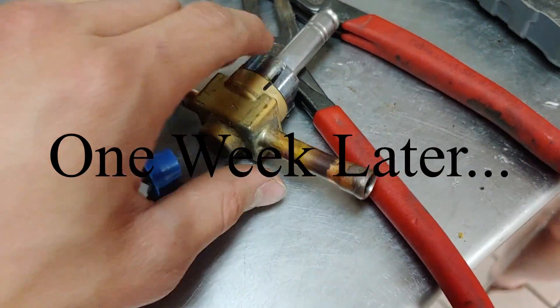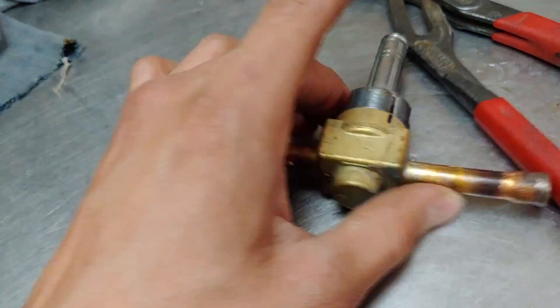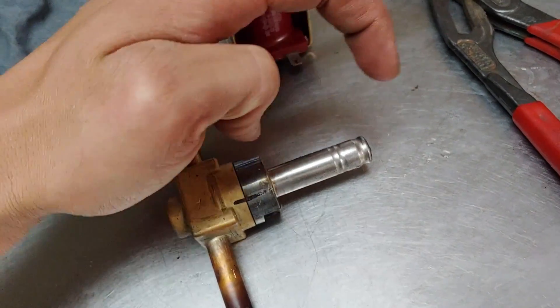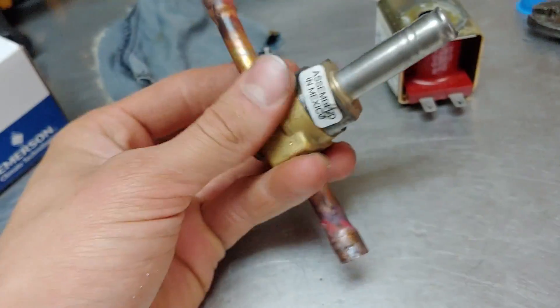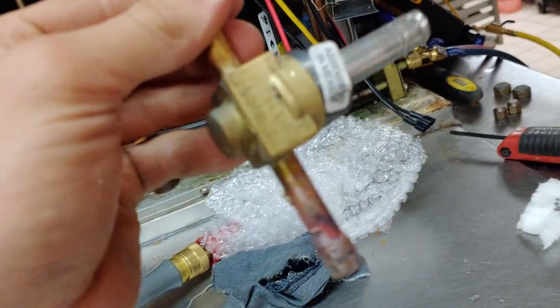We just removed our previous solenoid valve, which is acting as the hot gas valve on this ice machine, and I also have the new one here. How this works is this coil, when it is energized, is supposed to lift up on a pin that's inside here and open the valve. On this one, it failed open — the pin pulled up and got stuck. Since it couldn't go back down, hot refrigerant was continually going from the high side of this unit into the evaporator, which is a big problem. To confirm this is actually a bad component after taking it out, one thing you can do is see if you can blow air through it. And I can blow air through it fine, which means it is open and bad.